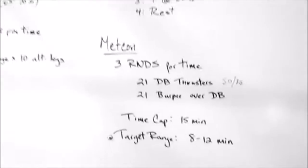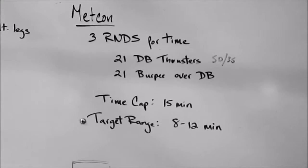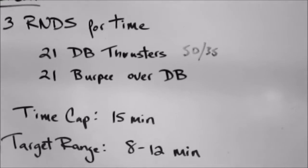And after that, we have three rounds for time. On the dumbbell thrusters, it says for the men 50 pounds. Again, we are going to leave our ego at the door. I'm going to drop that, because 21 dumbbell thrusters in each hand at 50 — there's no way I'm going to be doing 21 of those three times. So I'm going to lower the weight, test it out, and most likely go with 35s.